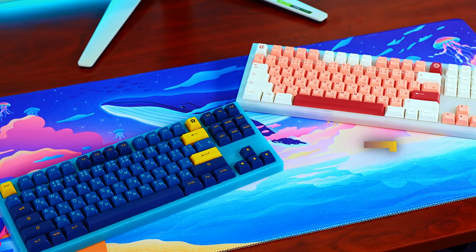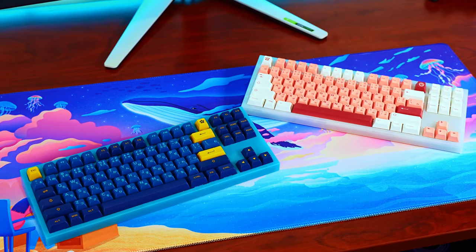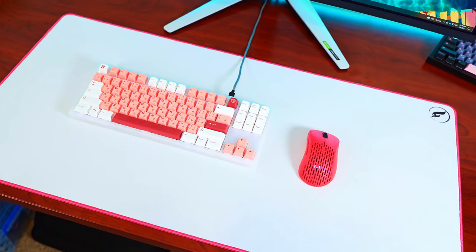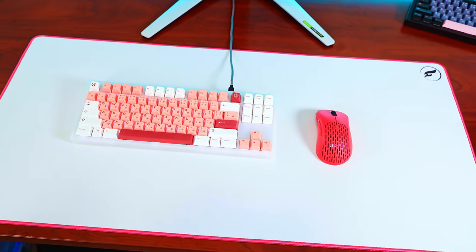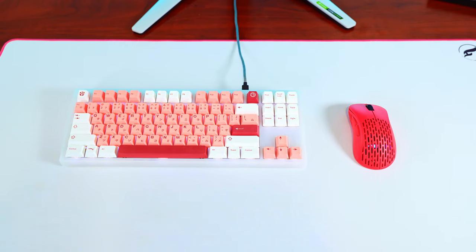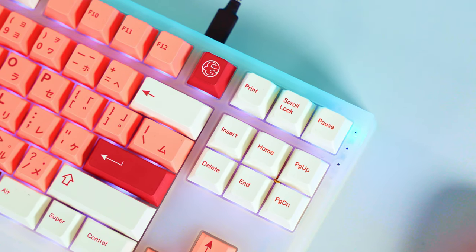Hello everyone and welcome. In today's video, we're going to be going over the NovoKeys NK87 Entry Edition. This is a $135 injection molded plastic tenkeyless keyboard, and it's a bare bones kit — it doesn't come with switches or keycaps. So overall, the build is probably going to cost you anywhere from $200 to about $300 depending on what keycap sets and switches you get.